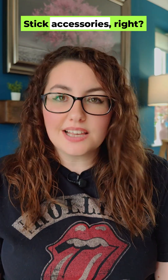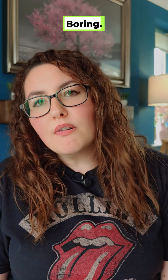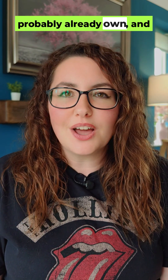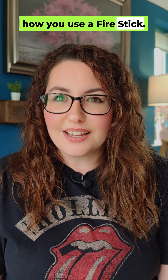You've all seen the Firestick accessories, right? Remotes, adapters, cables — boring. But my number one accessory, it's not what you think. It's something you probably already own and it completely changes how you use a Firestick. Here's how.